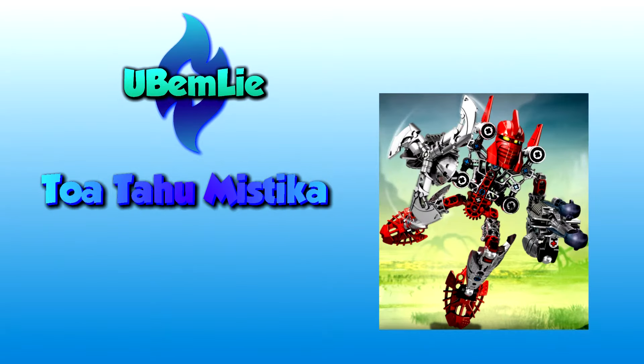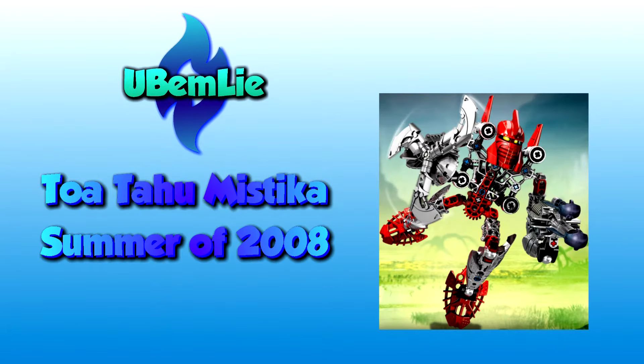It is CubeM Lee here to give you another Bionicle Classic review. Today we are going to review Tahu Mystica, released in 2008, which used to cost $12.99. Now let's get started.